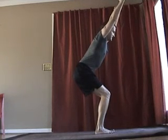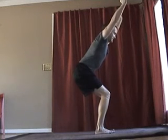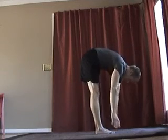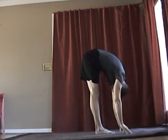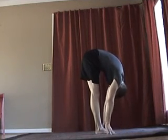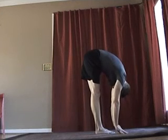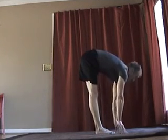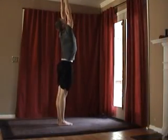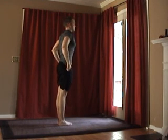We will go into a forward fold again. Now come up with a flat back, arms wide, and take a deep satisfying breath.